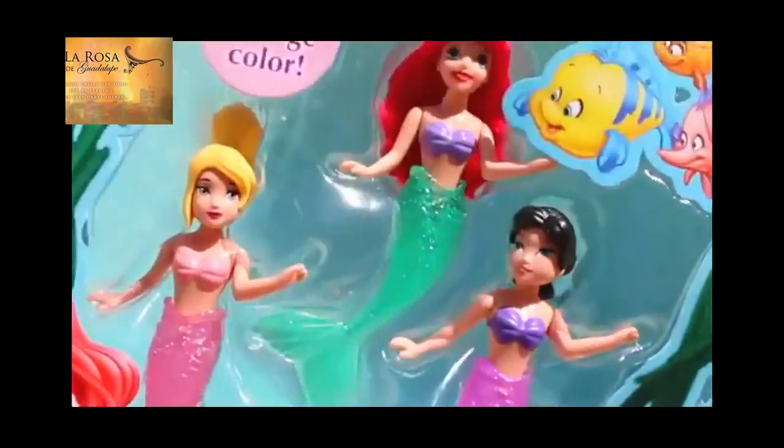So let's open up these mermaids. This is a really, really nice set, and it's perfect for young kids too as a bath toy. They're easy to hold, and the color change is really pretty, too.